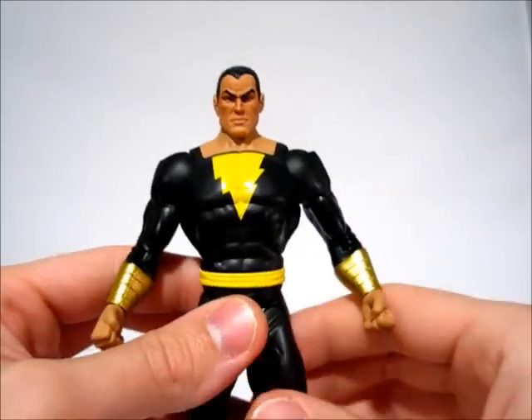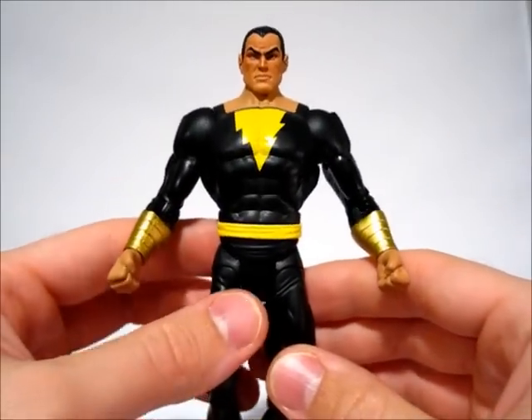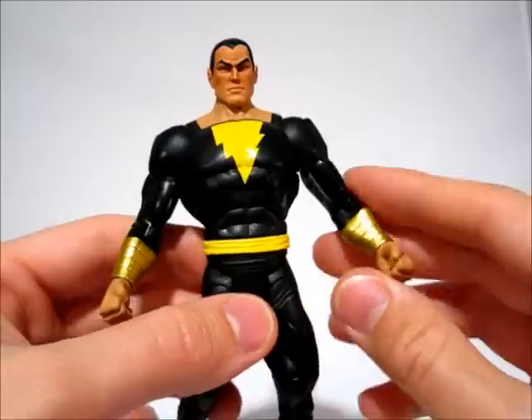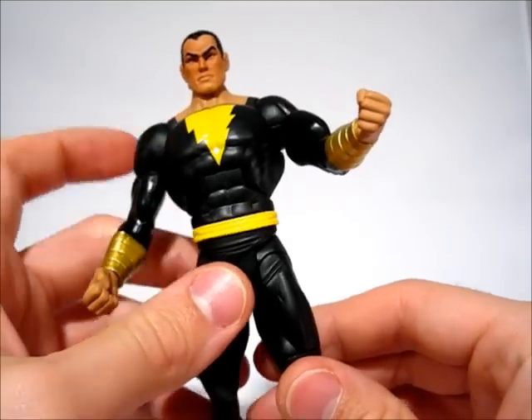Otherwise, he's a really bland figure, pretty plain. He's almost completely non-sculpted. He's got a little bit of a belt sculpted, some wrist bracers, and then some boot cuffs. That's it. Everything else is just flat.